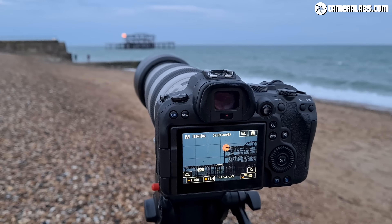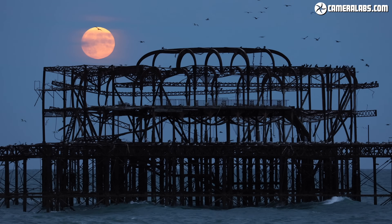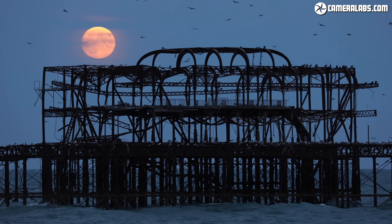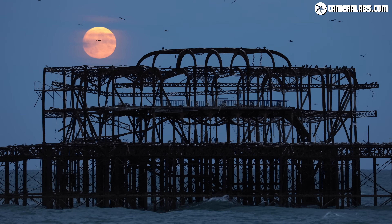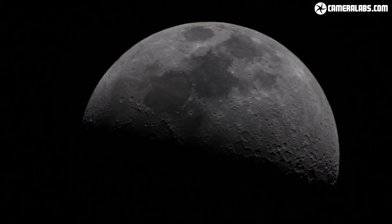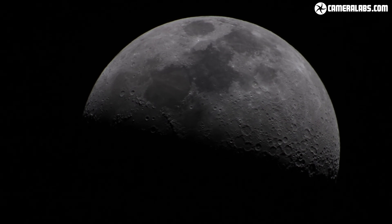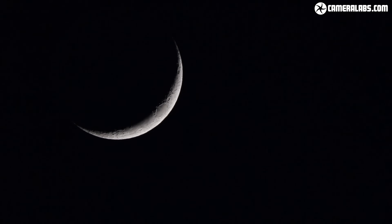If all you want is a red moon, you may not even need to wait for a total eclipse. When the full moon first rises it often appears reddish when very close to the horizon. This photo was just a normal moonrise that I took alongside Brighton's Old West Pier, and I've explained loads more about photographing the moon in my separate tutorial linked here. If you find any of my tutorials or reviews useful, please do consider subscribing. And that's everything you need to know to photograph a total lunar eclipse or a blood moon — so find out when your next one is and give it a go.